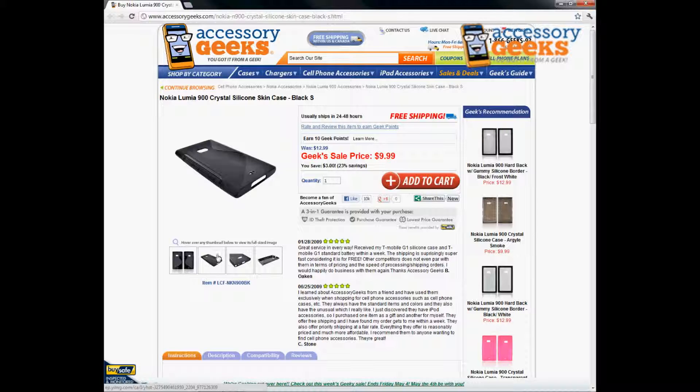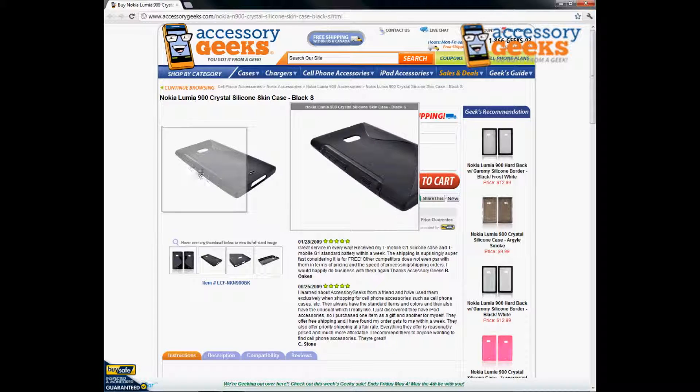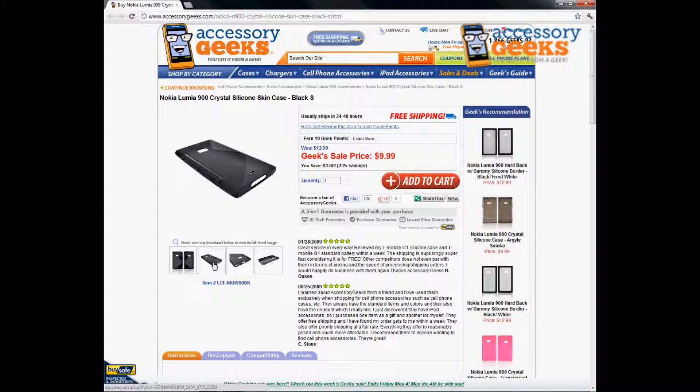For this particular case, all the volume buttons and side control buttons are covered so you don't have to worry about damaging those — those are protected as well. How this one is different from a regular silicone case is that it is easier to take in and out of your pocket and it doesn't catch all that lint that a rubber silicone case does.